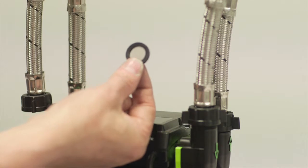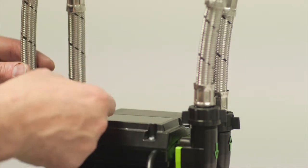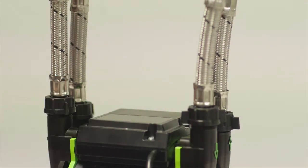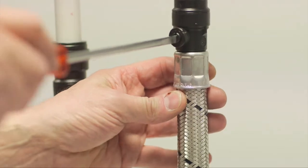Reconnect couplers, ensuring filters and rubber washers are seated correctly. It is important to fit filters to prevent debris getting into the casing, which could damage the faces on the shaft seal.